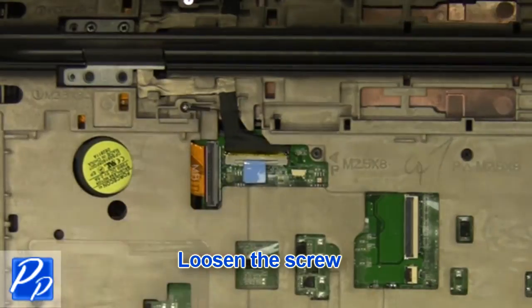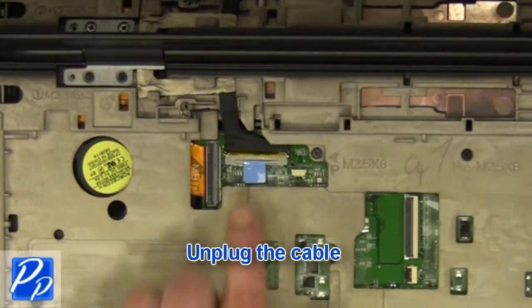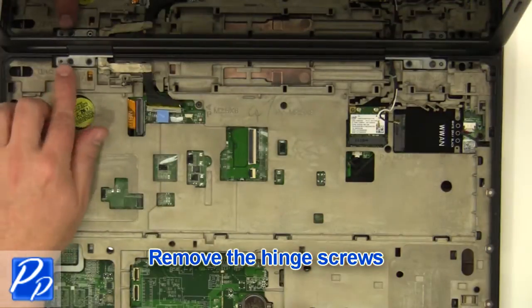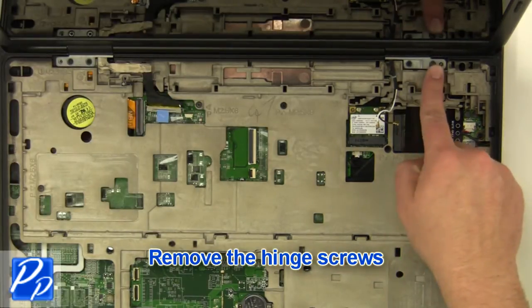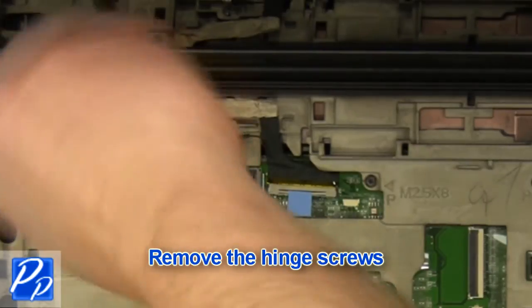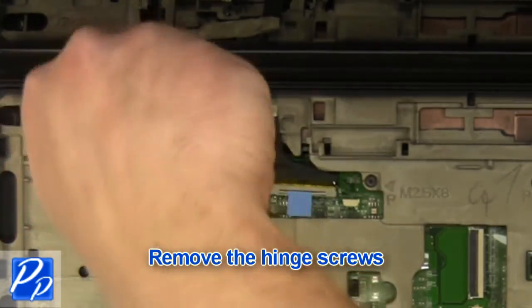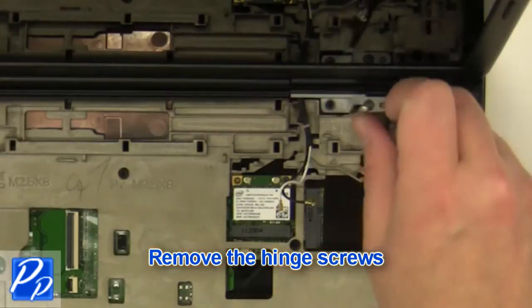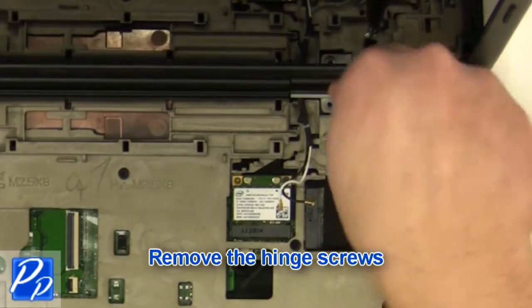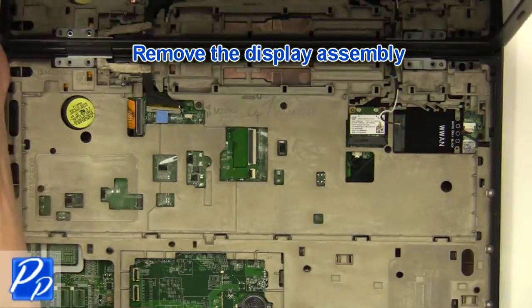Loosen the screw. Unplug the cable. Remove the screws. Remove the display assembly.